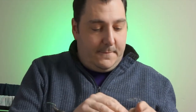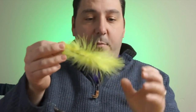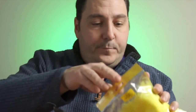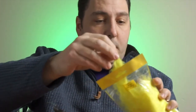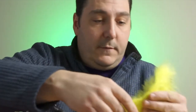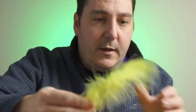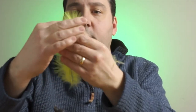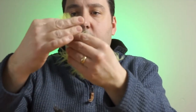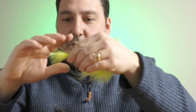First thing we're going to do - brand new packet here - get a couple of similar plumes out. These two are probably more alike. Don't worry about how long these are because what you need is the actual tip - we'll go for this one here. What we're going to do is take that up and make sure it's a similar length so that all the ends meet up at the same point.